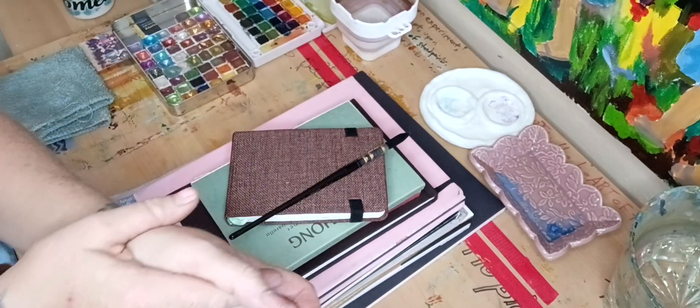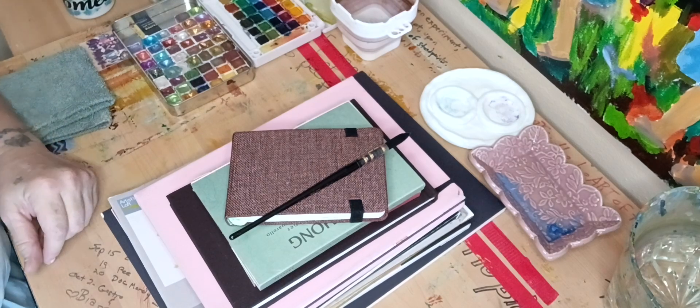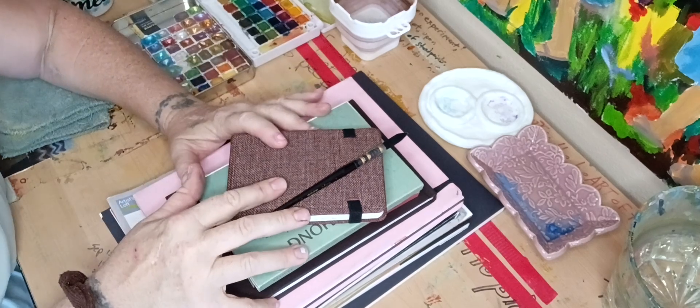Hey guys, I'm back. I know I told you yesterday that I was going to do a video on my acrylic inks, but I really didn't have much to say about them — it would have been boring. So I thought I would show you guys my watercolor notebooks and paper instead.